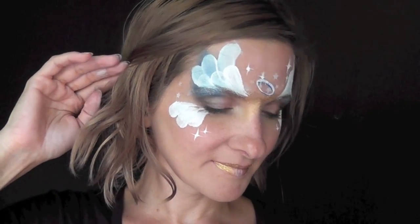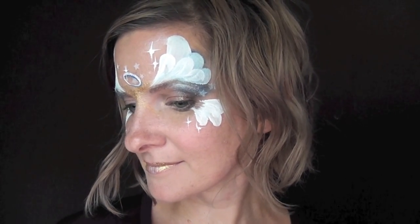And that's it — that's the finished angel design. I hope you guys like this and you can use this or some portion of it the next time someone asks for an angel. Thanks for watching, see you next time.